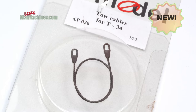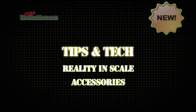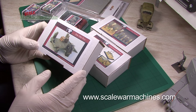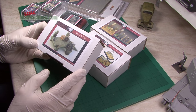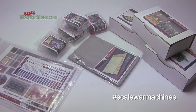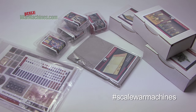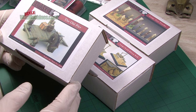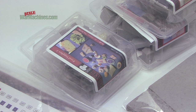Hello and welcome to Scale War Machines. Time for another guide looking at popular modeling products. Here's some products from Reality in Scale. We've been sent these by the company's owner, Olav, for review. Reality in Scale is a specialist aftermarket accessories and diorama producer from the Netherlands. Their catalog boasts all sorts of really useful products that will help you with your modeling.